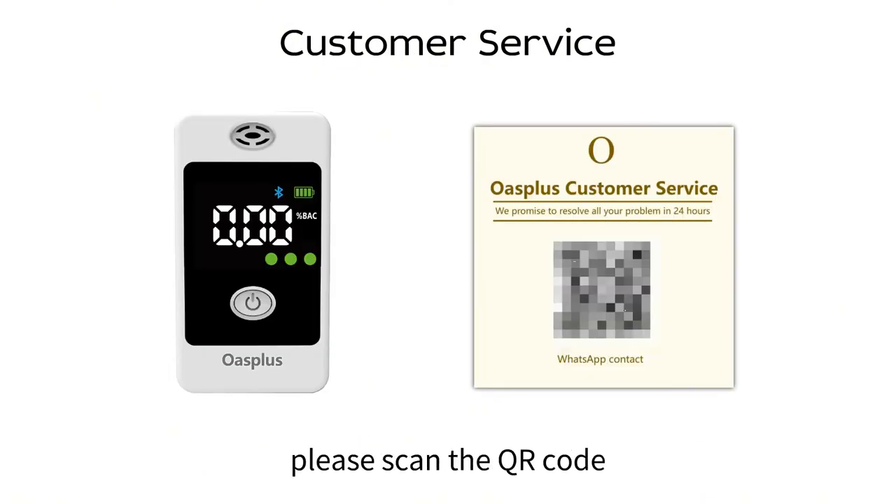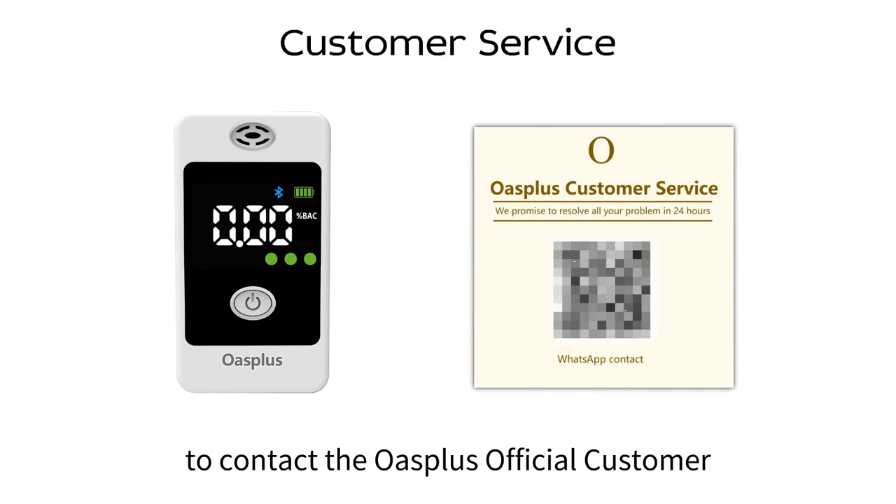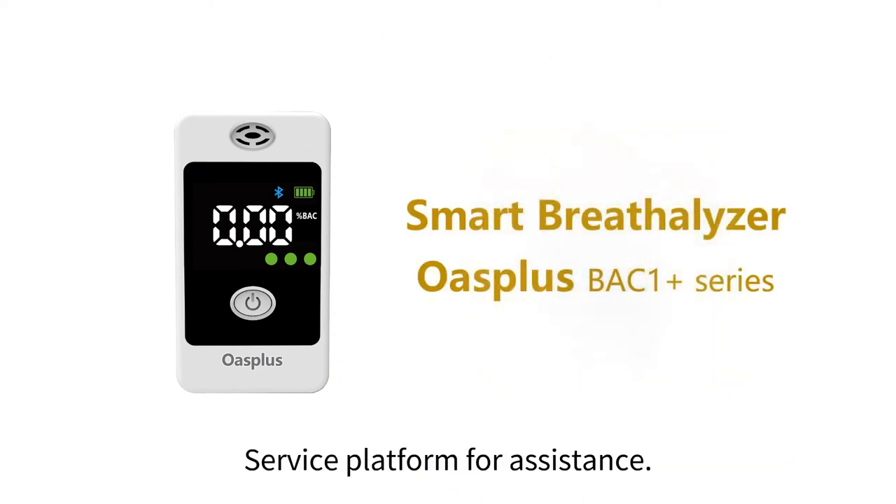If you have any questions, please scan the QR code on the front of your customer service card to contact the OasePlus customer service platform for assistance.